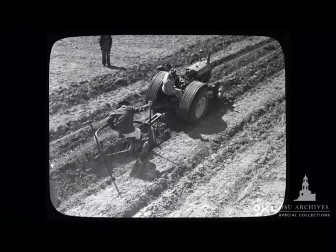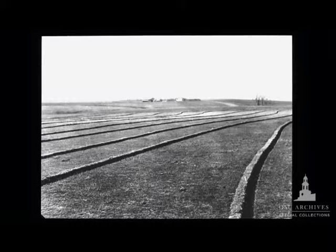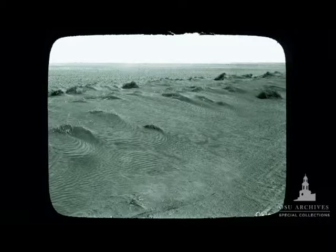Improvements included lister plows that created furrows to limit soil loss from winds, and contours that curb erosion from water runoff. They documented different ways of improvement and the impacts of those — a progression from the damage, to dealing with it, and then to the positive results from working with them.